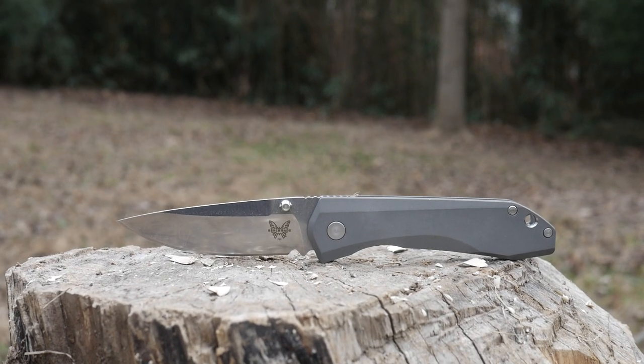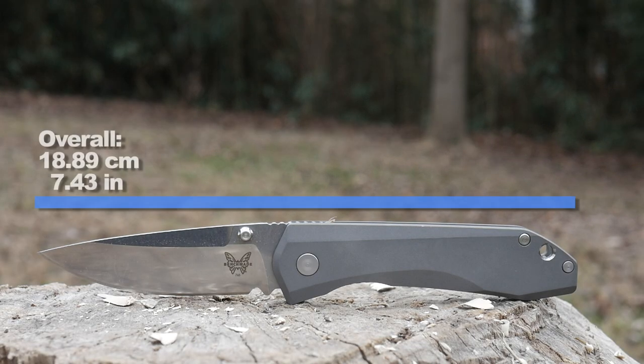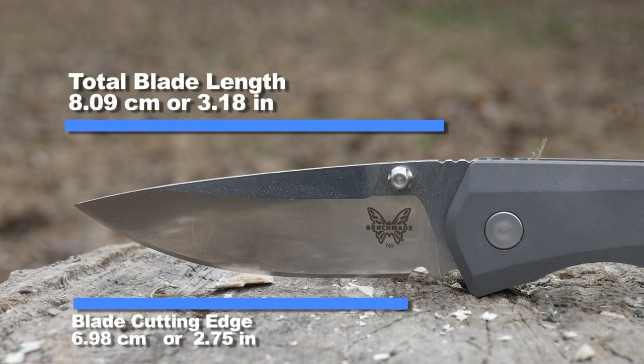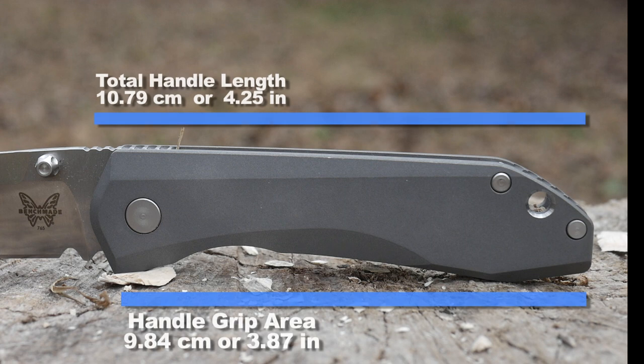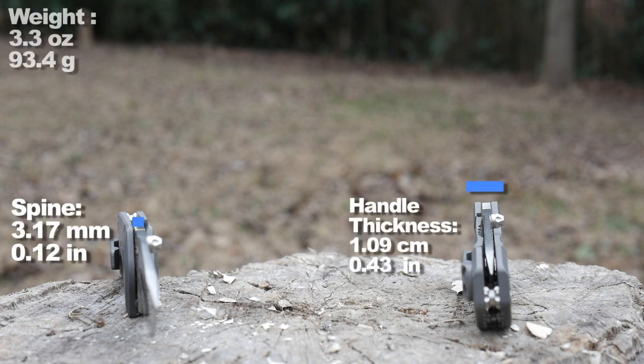So while you contemplate unsubscribing because I haven't done any cheap stuff since October, cool down for a second while we check out the overall length, the blade length, its 300 dollar cutting edge, its opulent handle and grip area, its fancy spine thickness, handle thickness, and its lightweight.